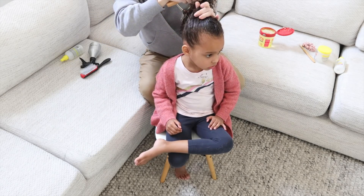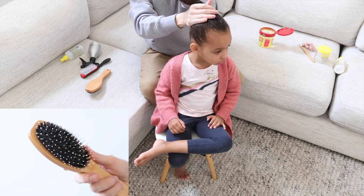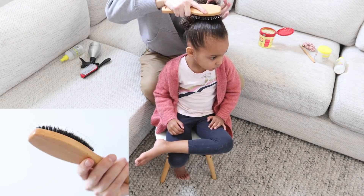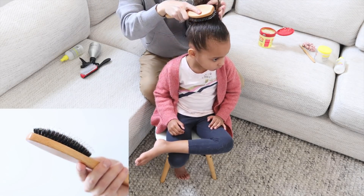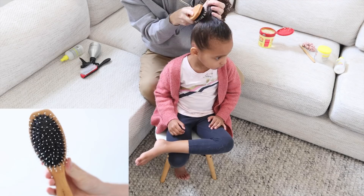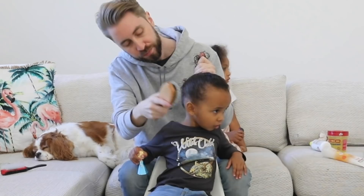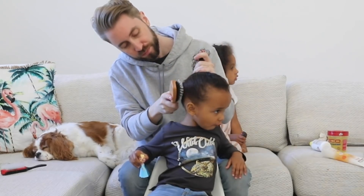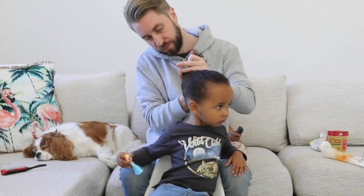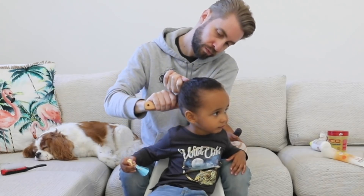Now that we've got all the gel in the hair, we're going to pull out another brush and start smoothing it back. The brush I'm using now is called a paddle brush — the one I'm using is by Nature's Touch, and it has two different kinds of bristles: nylon and boar hair. They're going to help reduce static and frizz and really smooth the hair back. If you tried to do this with the Denman brush or any wider-tooth comb or brush, you're not going to get that really nice slick look we're after — this paddle brush is what's going to get you that.